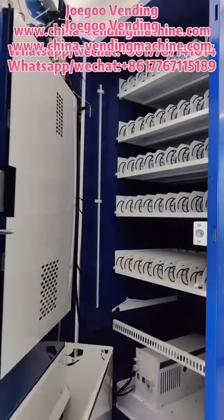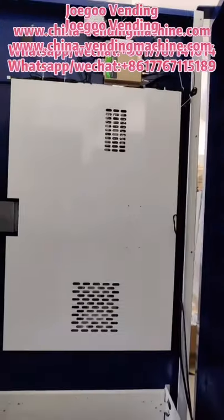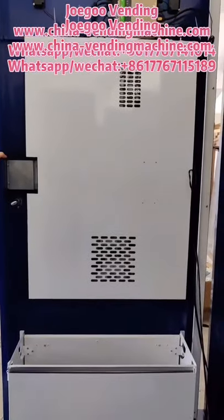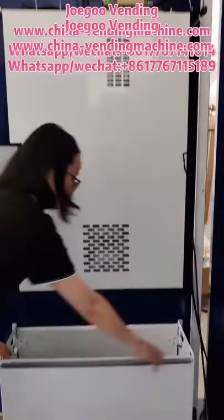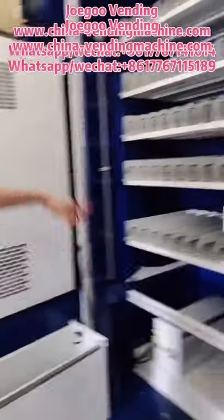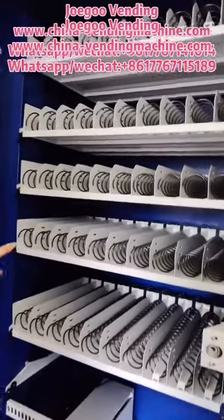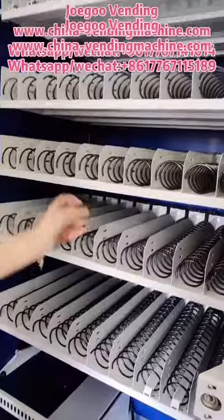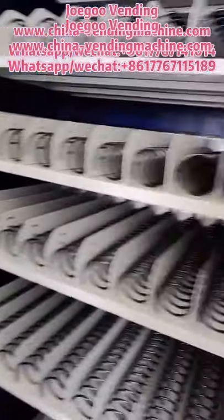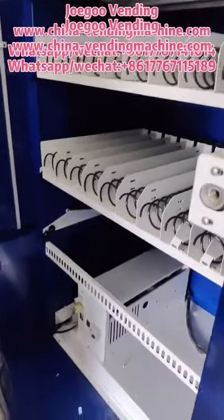Now I'll show you inside. You can see the door is very strong. Here you can see this is a PC — Android PC — main board. Here is a big capacity pickup area. Here are spring chains, or we can customize belt or conveyor chains. Here are two LED lights, and here we put the compressor.